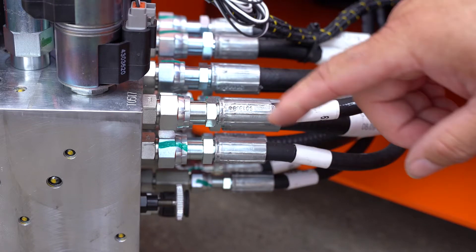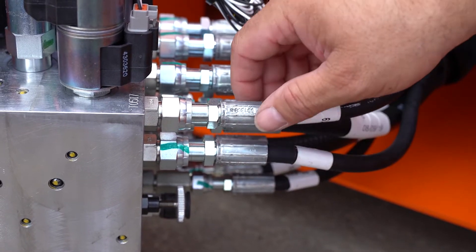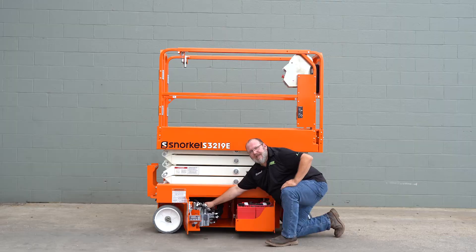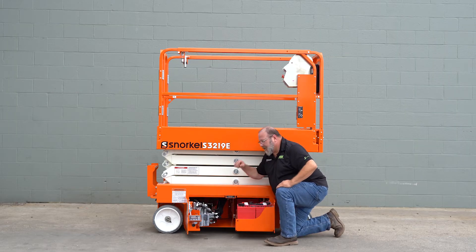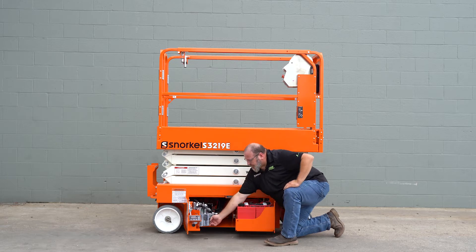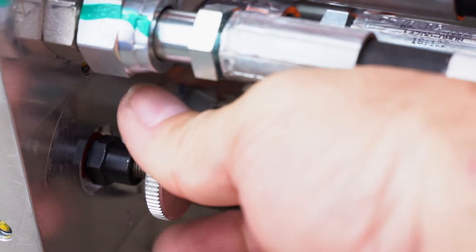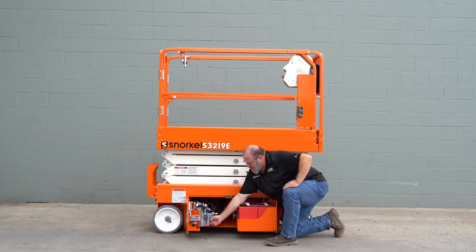Next we'll check our hydraulic connections on the valve. Check each connection, make sure it's tight and there are no leaks. The next step we'll do, we'll tighten the needle valve.